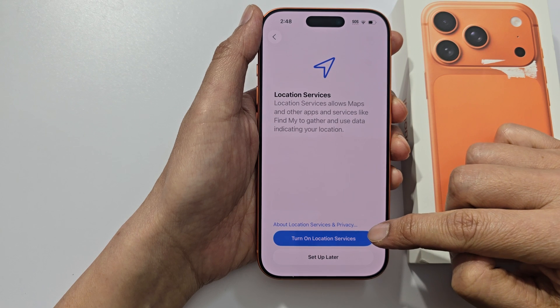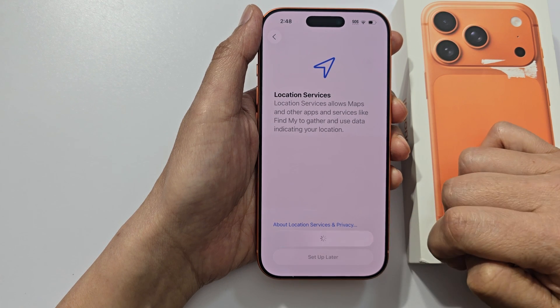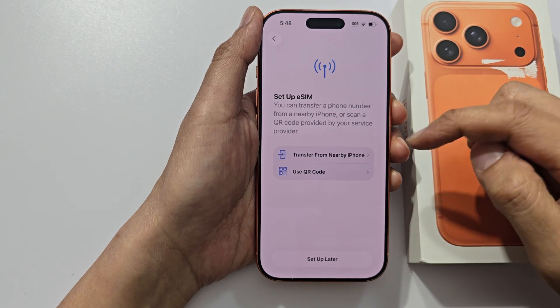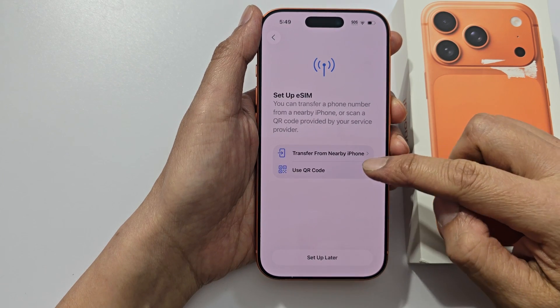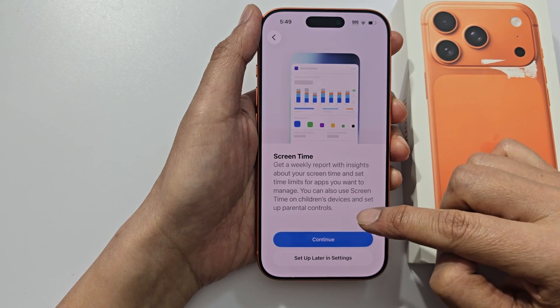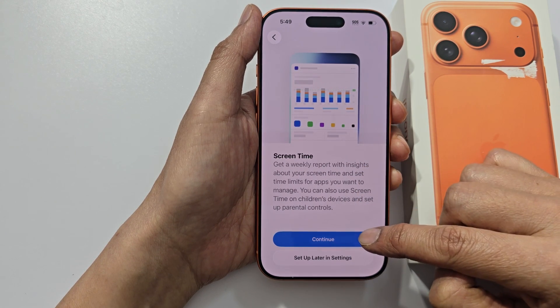Here you can choose turn on location services or set up later. You can set up eSIM now or you can do it later on — I will choose set up later. Then for screen time, you can choose set up later in settings or continue.